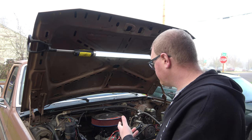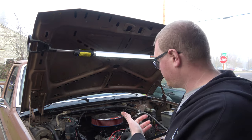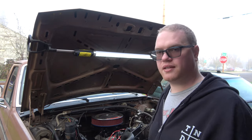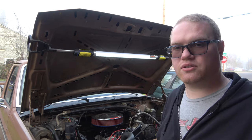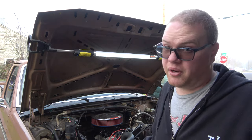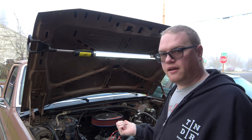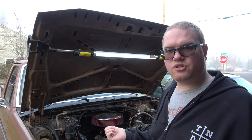It's running the Ford Racing intake manifold — it was the only one I could get during COVID, like $200-something dollars. It seems to run pretty good with it, so I'm happy with it. I've got a CompCams 268H camshaft in this thing.